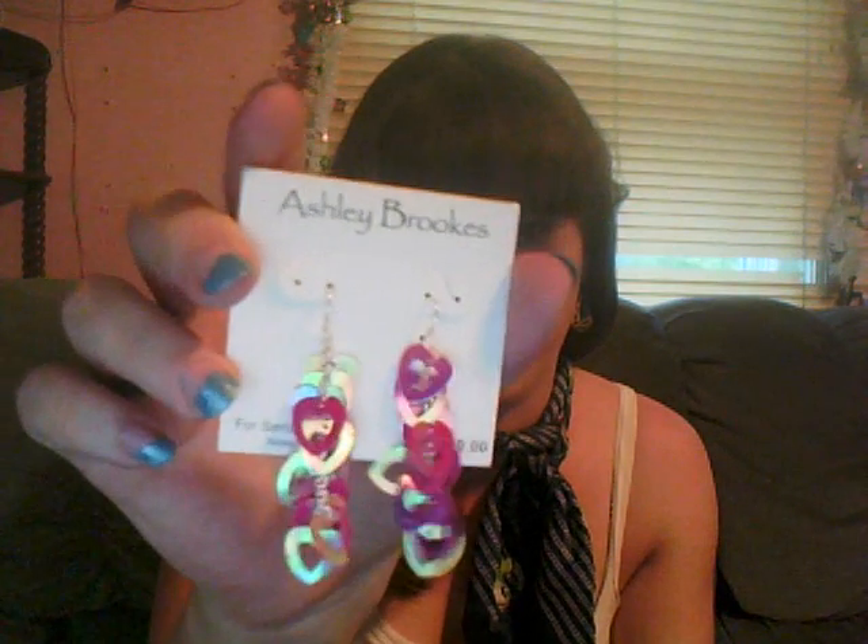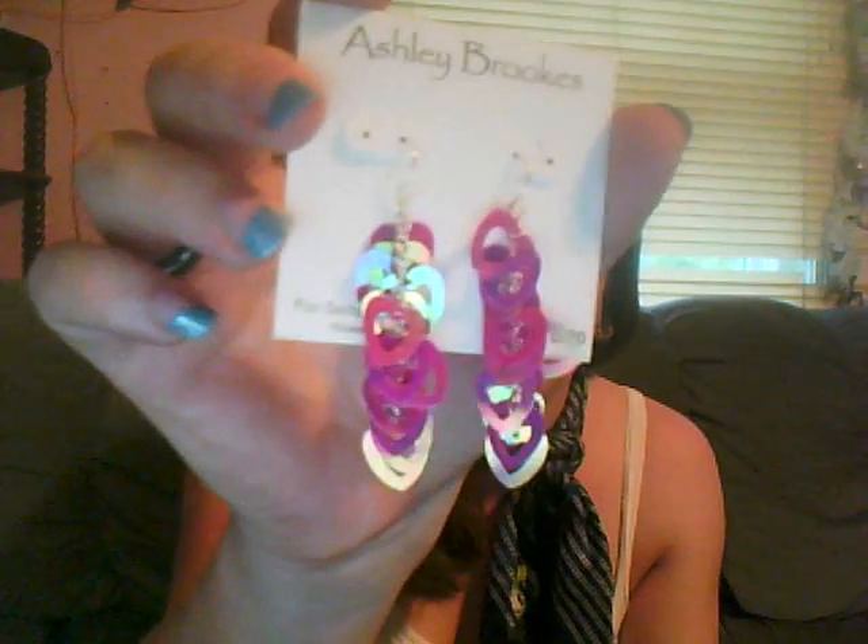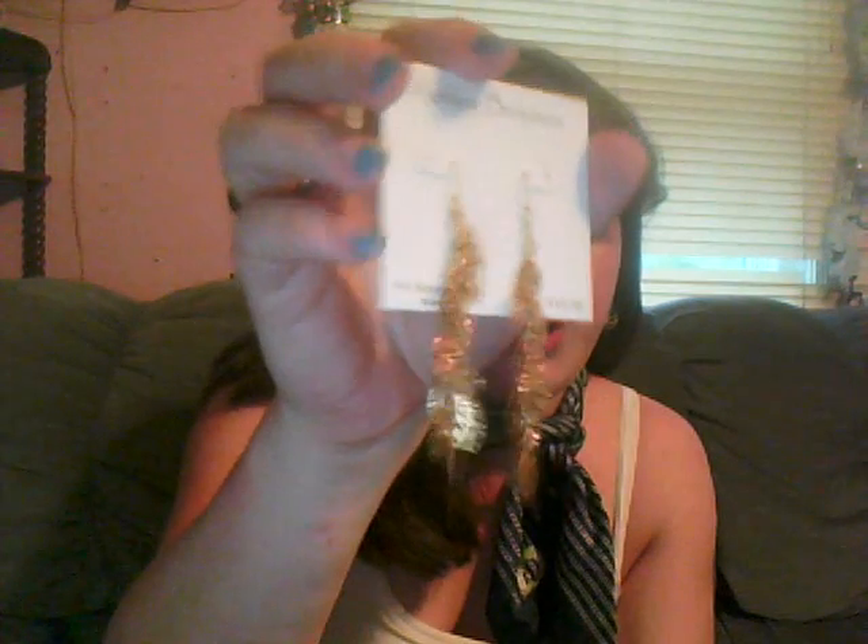Yesterday I got a couple pairs of earrings from the dollar store. These ones are Ashley Brooks — I don't know if that's an important brand, but they retail originally for $10 and were only a dollar at the dollar store. They're for sensitive ears and have a heart design. I also got this other pair, also Ashley Brooks for sensitive ears — gold-tone little leaves.